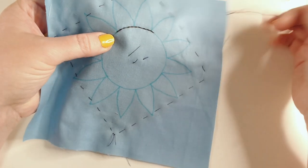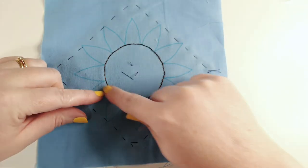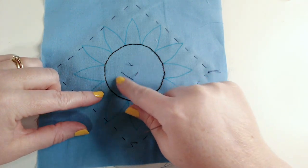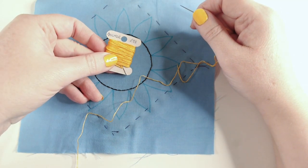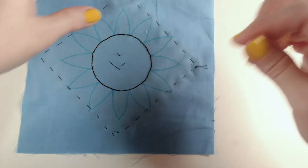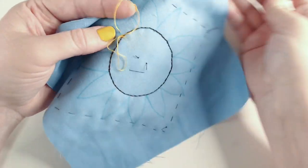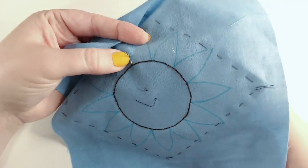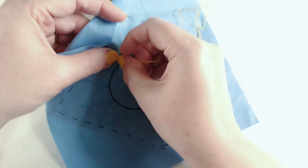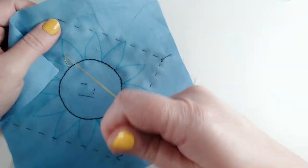I'm just going to finish that circle and then we'll look at the next stage. Now I'm working on the petals with my bright yellow thread — two strands of Anchor 298 — doing exactly the same process around the edges using backstitch. I'm starting just at the center of the flower so those lines meet up with no gaps, with the yellow line coming into contact with the brown line as I work my way up the petal.